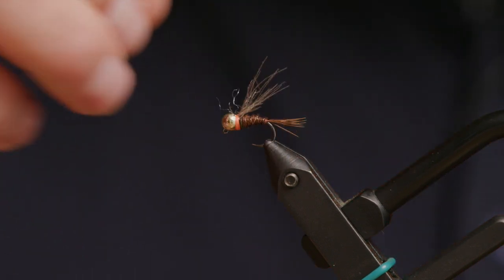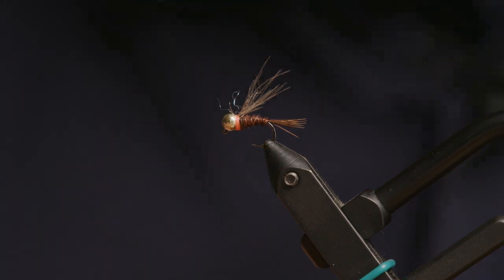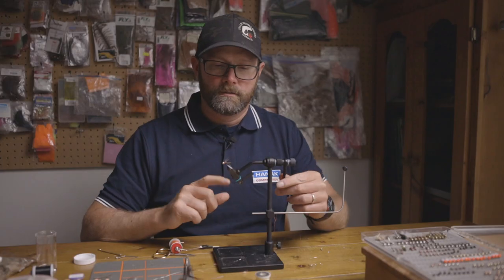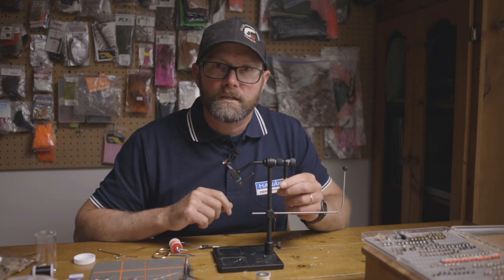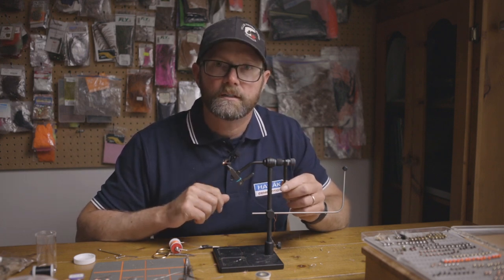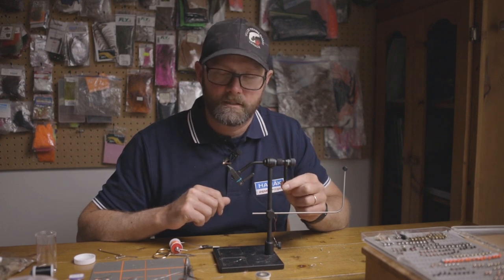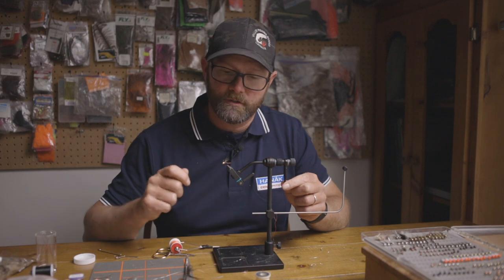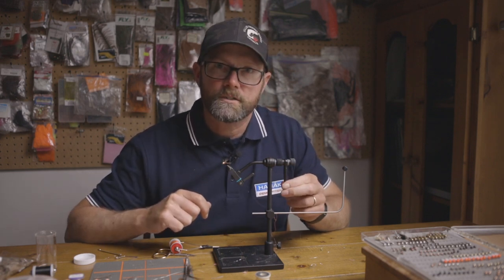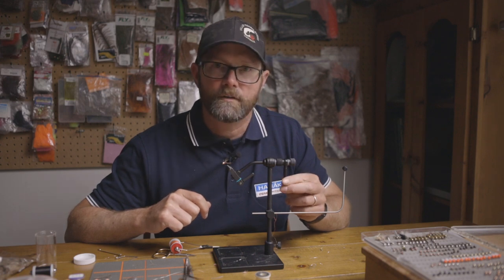These CDC fibers will grab air bubbles when the fly sinks, giving it a little bit more life underwater. The added weight will allow it to sink super fast, which is the goal of this fly — get it down, get it in front of the fish. Keep your line nice and tight so you can feel every change that occurs during the presentation, and set the hook every time that fly stops moving.